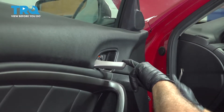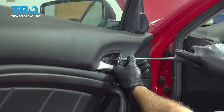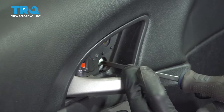On the inside of our door panel, we're going to start with our door pull area. I'm going to use a small pick and pop this little panel out. There are a couple of Phillips head screws in there — let's go ahead and remove those. You can go ahead and remove the third Phillips head screw right here.